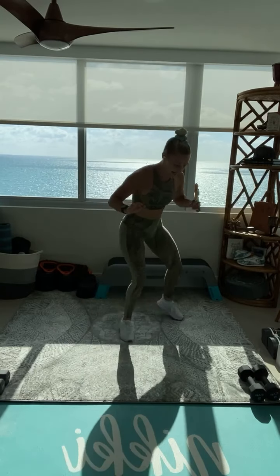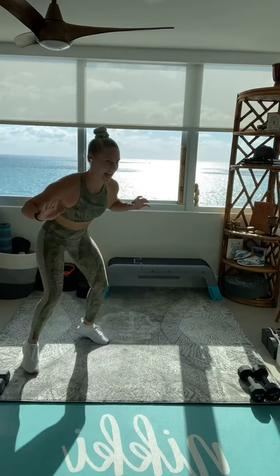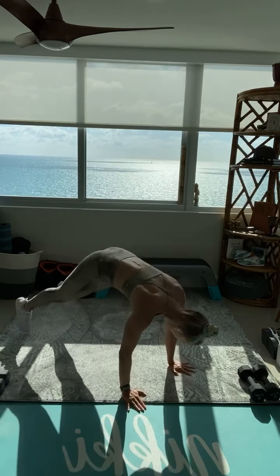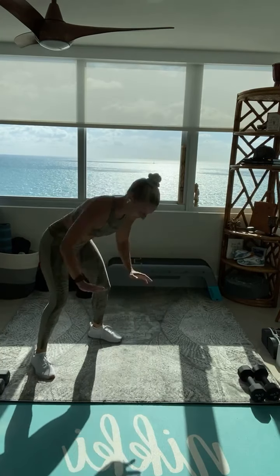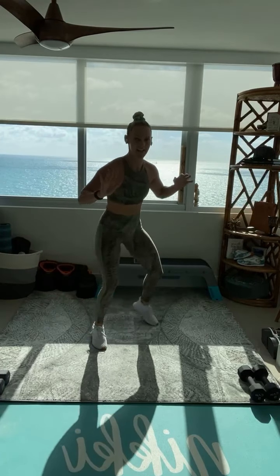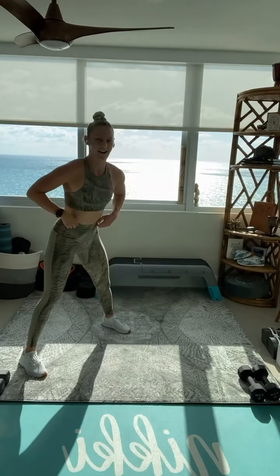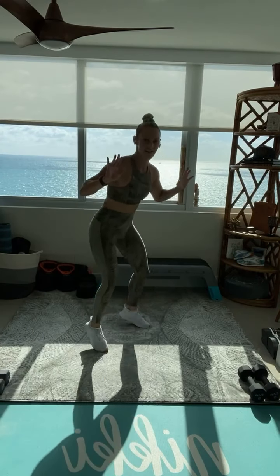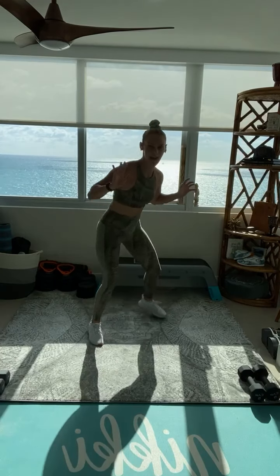Side, side, side, jump it back. You are looking great. Core is tight as you jump those feet back. Most important thing — protect that spine. Side to side. Getting that heart rate going. We are up, we are at it. Staying nice and low in this stance, pushing those hips back. Halfway there. Softening with those knees as you jump it back.